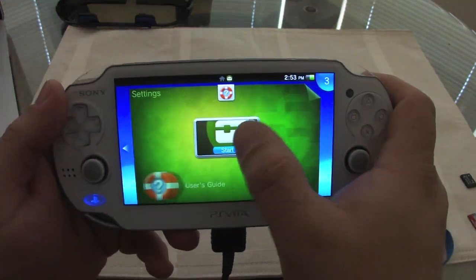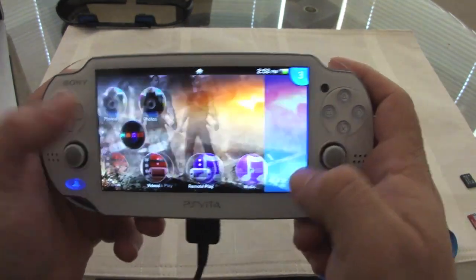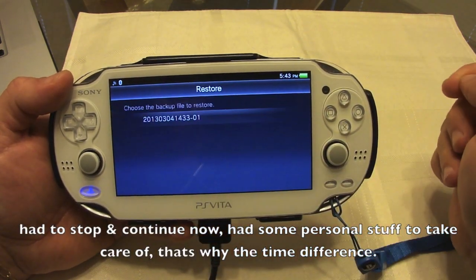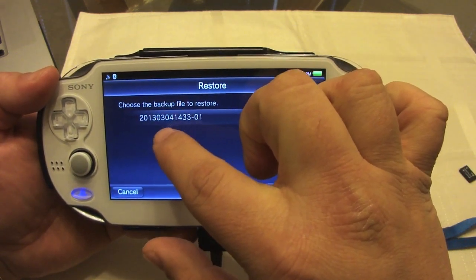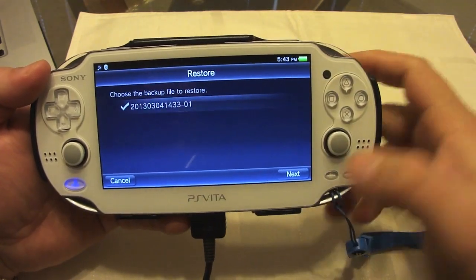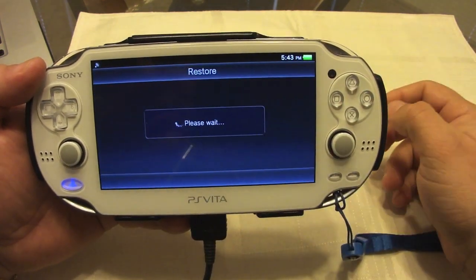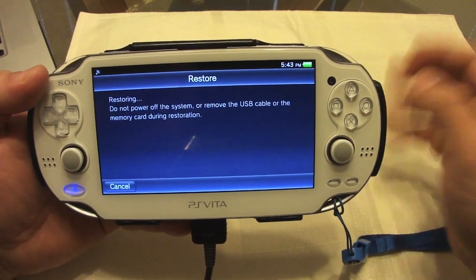Let's go back to Content Manager and open it. Now we're going to restore. As you can see right here, this is the backup we just did — it says 2013-03-04, which is March 4th, which is today. Let's choose that, then Next. It says the system will close all applications — do you want to continue? Yes, go ahead and restore.